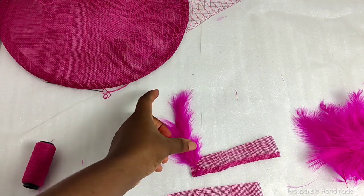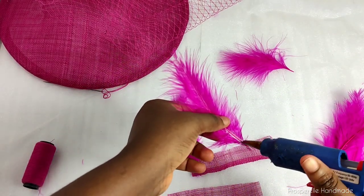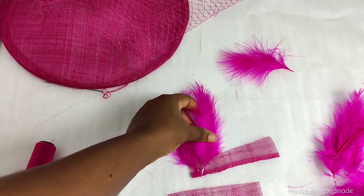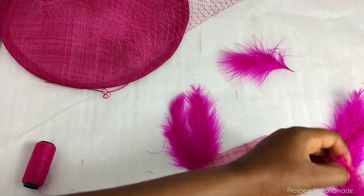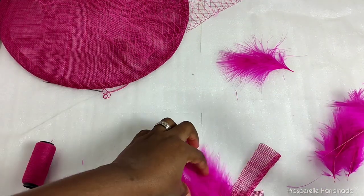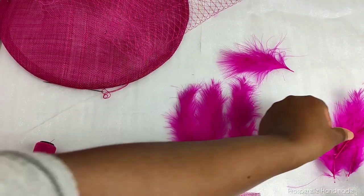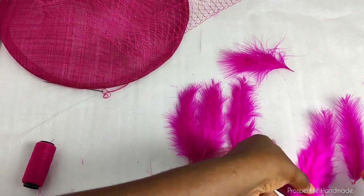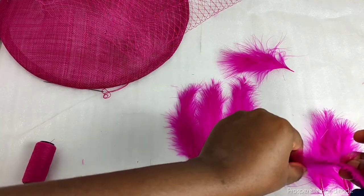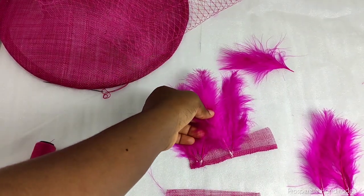The next thing is to pick out feathers. You can decide to shape your feathers but I'm not doing that. Cut out tsunami strips four inches long and one inch wide — these are going to serve as the base for your feathers. Doing this makes it actually neater instead of directly pasting the feathers onto the fascinator base. Follow the shape of the feathers depending on the final look you want, and use glue to arrange them on the strip.